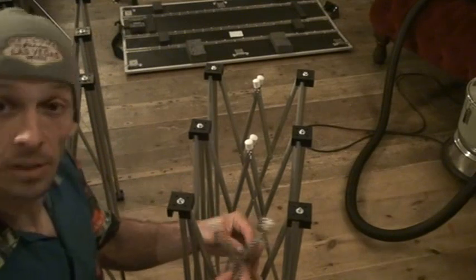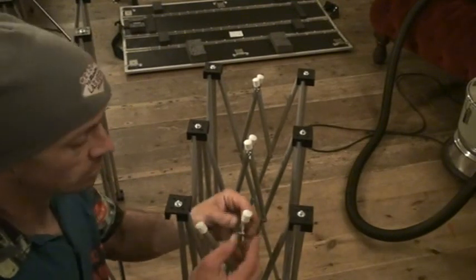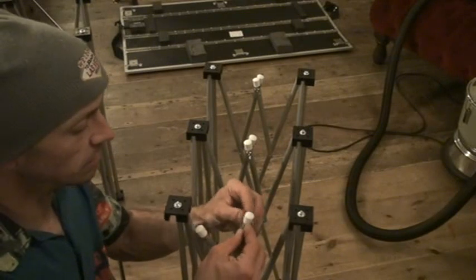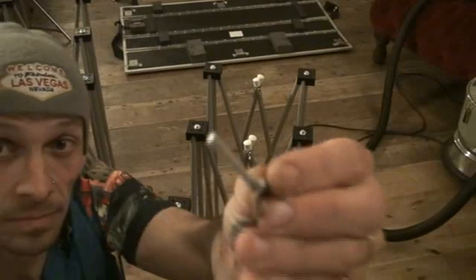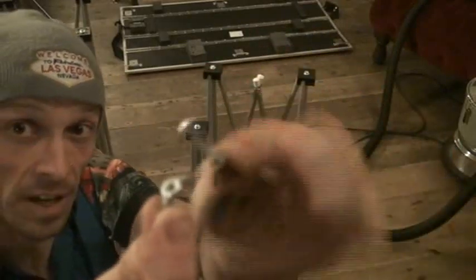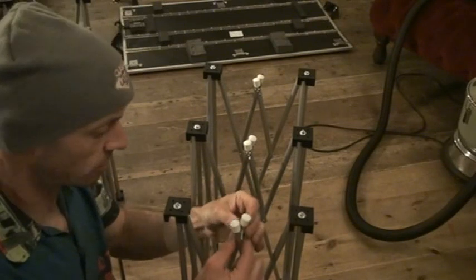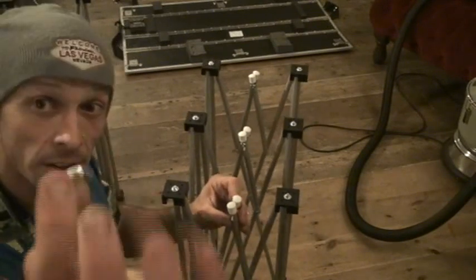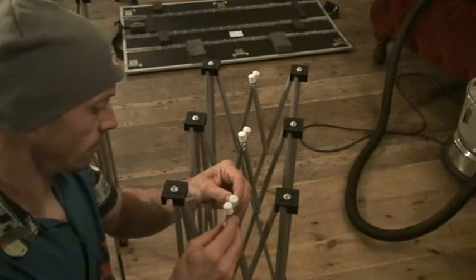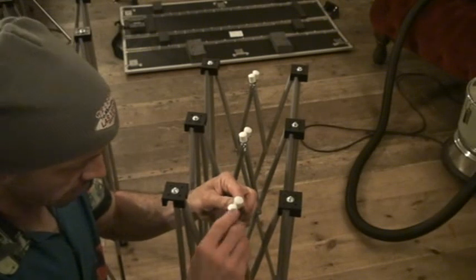Now let me just show you this. It'll come loose, these two little bits — they're loose. And you'll find you've got these guys here. All you need to do is stick that through the hole, like that. And this guy here — attach that, turn and lock it in place.